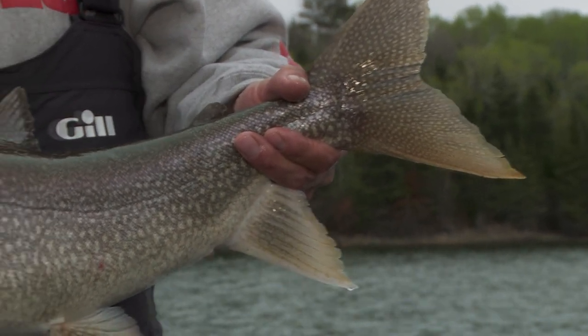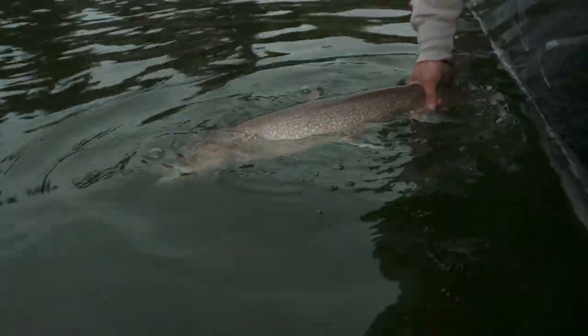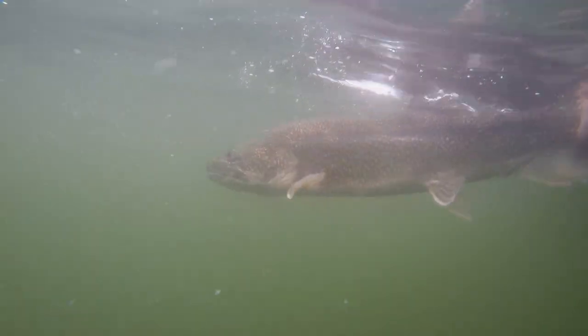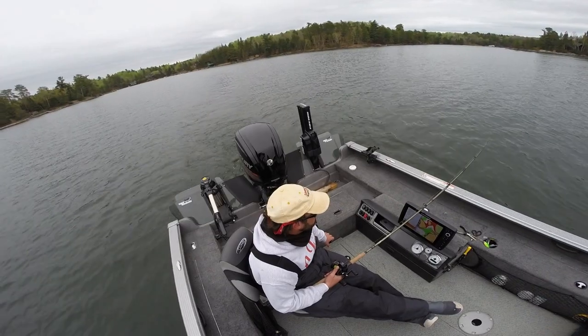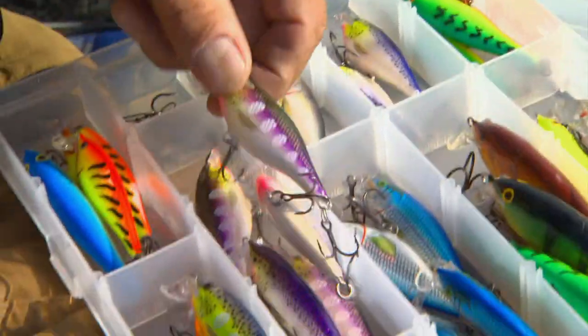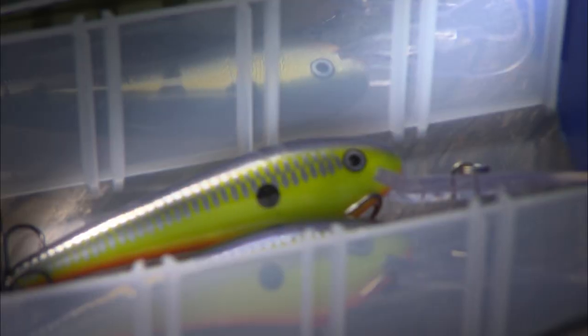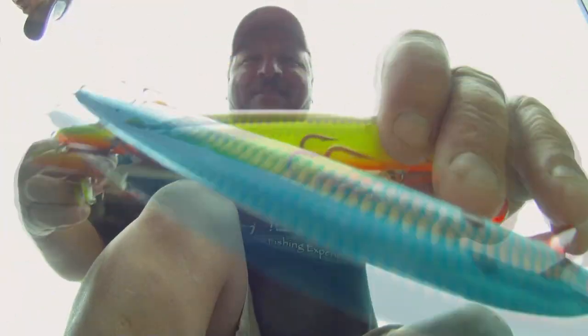These trout can get so tuned into a forage item that if you're fishing something an inch bigger or an inch smaller, you're not getting bit. Here are a few of the lures we like to pack in the boat anytime we're lake trout fishing in the spring. To catch big lakers in the spring, cover water — crankbaits are the best tool for the job. As aggressive as lakers can be, they can also be very selective. A subtle size, action, or color difference can make all the difference. Bottom line: be prepared and have a variety of colors, shapes, and sizes of crankbaits. Here's a list of proven crankbaits to have on hand.